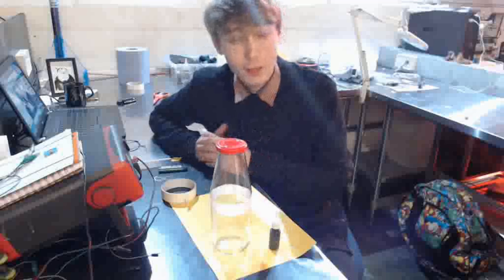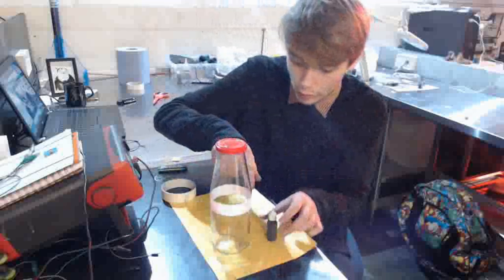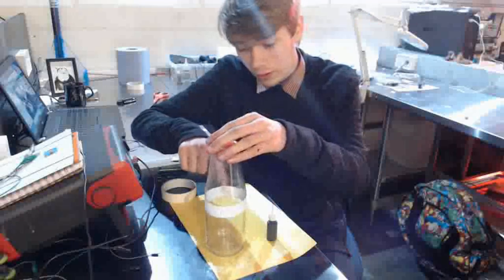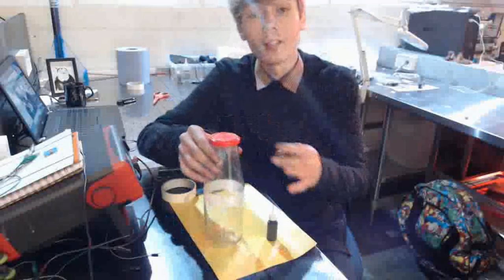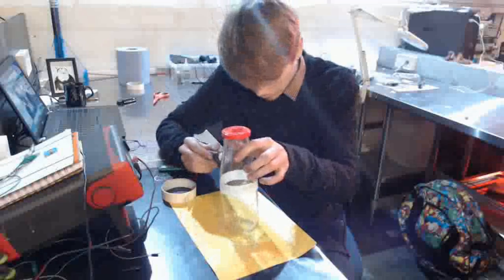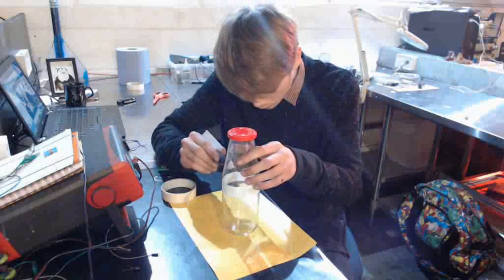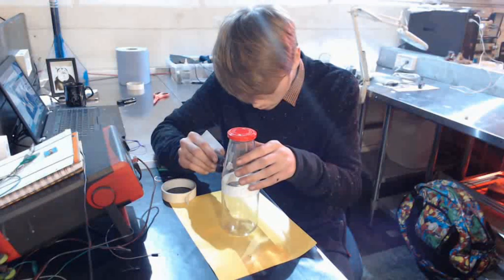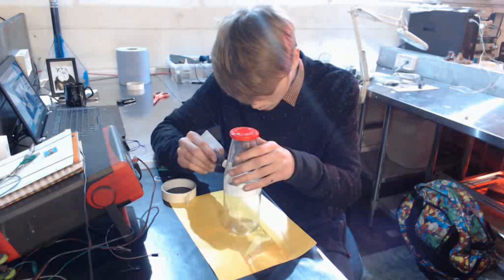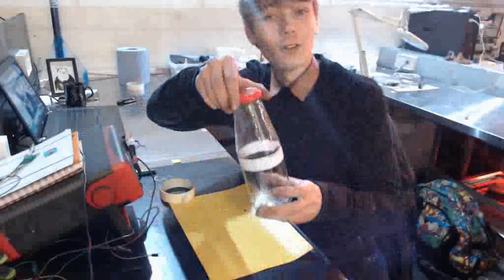The next part is to get your ink and just run it around this line, all the way around, and you want to let that dry. Here's a closer look of what it should look like once you're at this part.